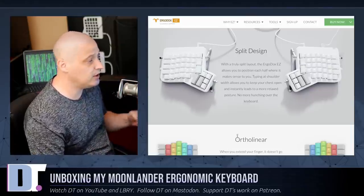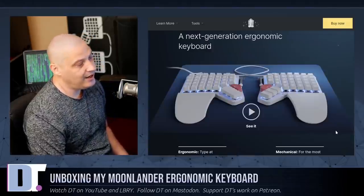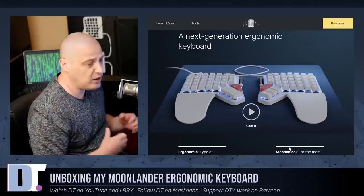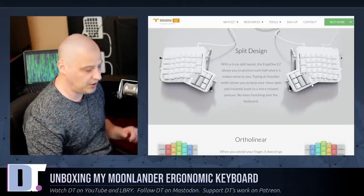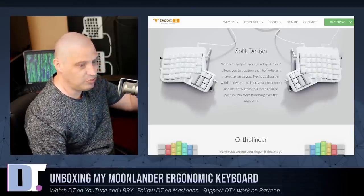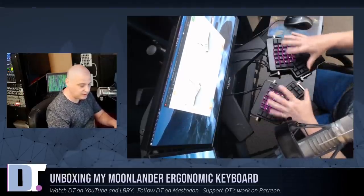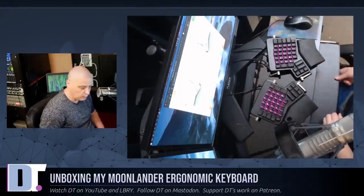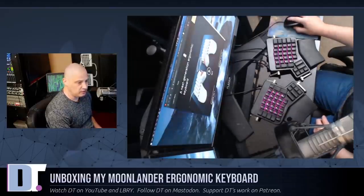Here in the last few weeks, I noticed that the company behind ErgoDox, which is ZSA, is now making a new split programmable keyboard called the Moonlander, and it looks really cool. One of the things I like about the Moonlander just looking at pictures is it looks like it's going to be a little smaller than the ErgoDox Easy, because the ErgoDox took up a lot of room on the desk. Especially once you add the armrests, I barely have enough room to sit this keyboard in front of my monitors, and it's too big with the armrest to fit in the little slide-out tray where most keyboards would sit.